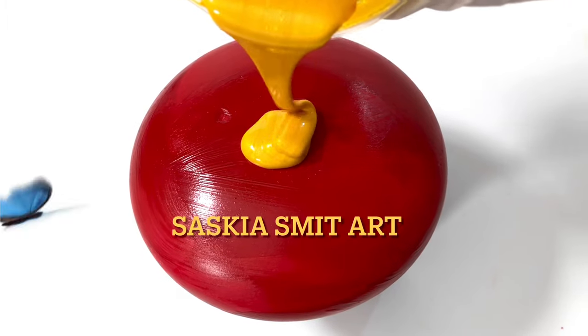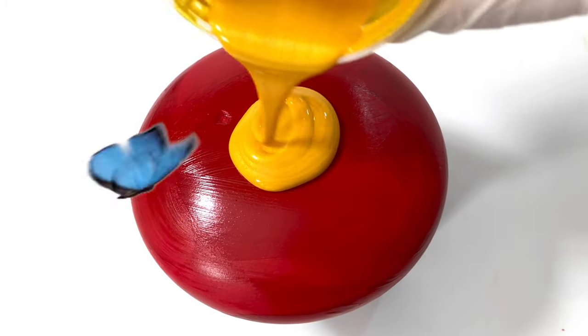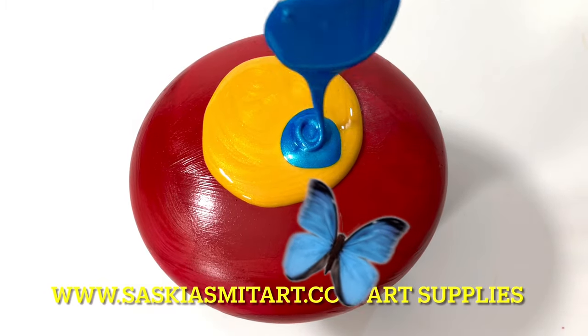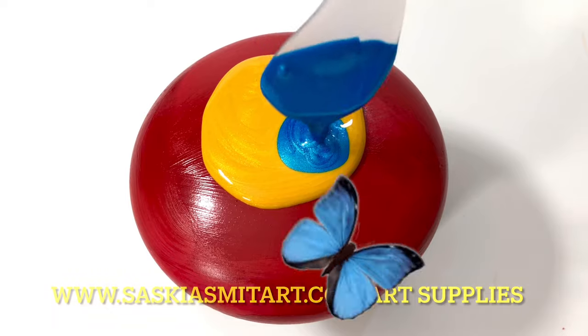Good morning everybody, Saskia Smit here. How are you all doing? Welcome back to my channel. Today I'm going to show you a couple of rocks I did.